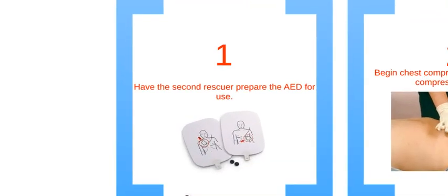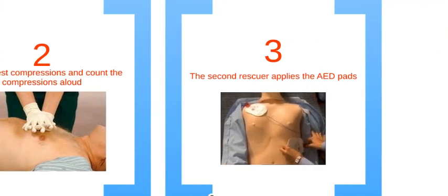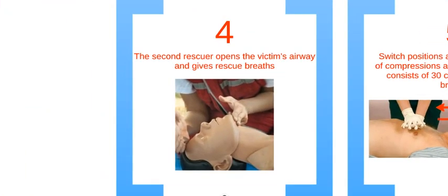For the first step, have the second rescuer get the AED ready. Next, deliver chest compressions, counting out loud. Step 3: have the second rescuer apply the AED pads to the victim's bare skin. Step 4: the second person properly opens the airway and gives the two rescue breaths.